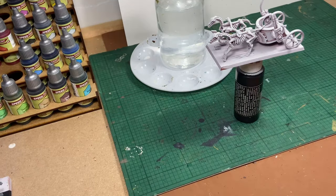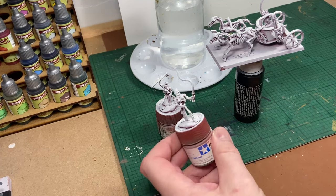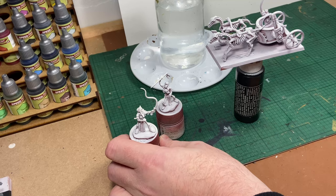I have undercoated the chariot with red primer and then heavily sprayed over it with white primer.